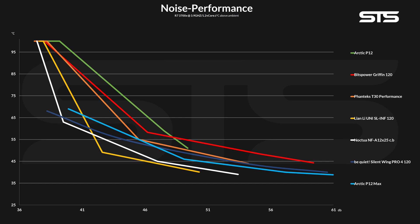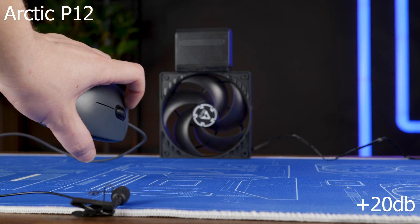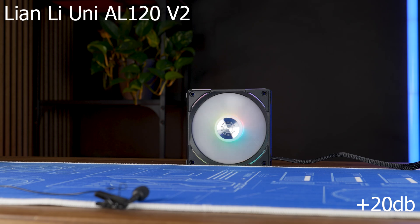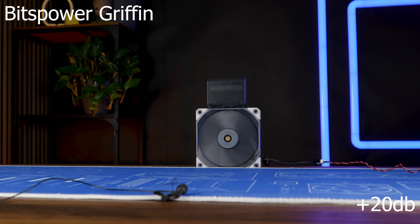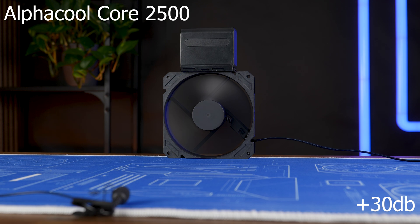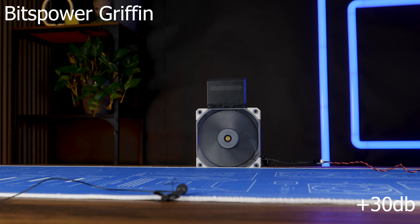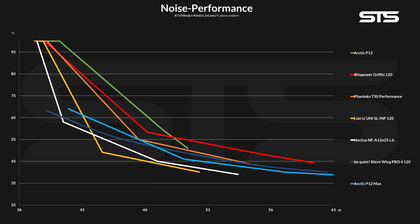On the noise-to-performance side, we can see some more interesting things — like the fact that the fan is pretty damn loud. From 100% of its max speed down to about 50%, it was quite a lot louder than all the fans we were just talking about, including the Arctic P12. It's actually just below that 50% mark that the noise-to-performance ratio begins to be better than Arctic's affordable counterpart.